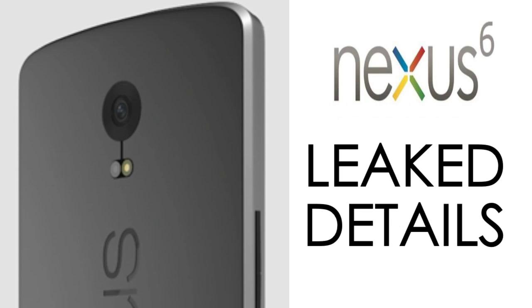In terms of software, Android L will be the operating system of choice right out of the box, because at the time of the Nexus 6 — or Mordor or Shamu, whatever they're going to call it — Android L will be released as a full official version.